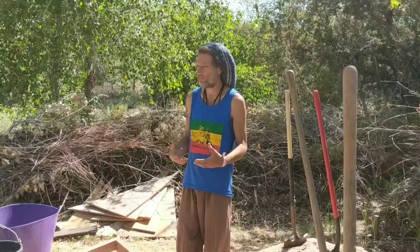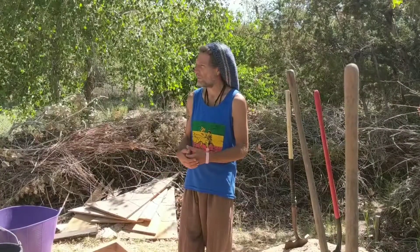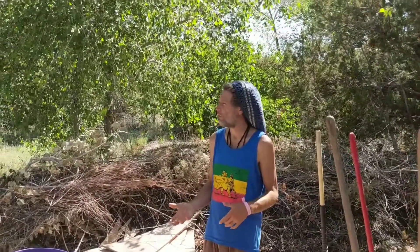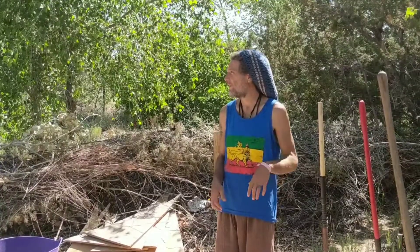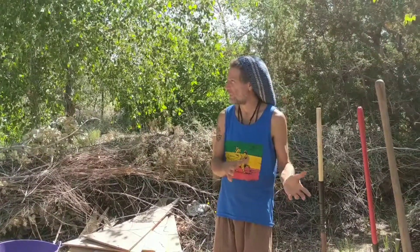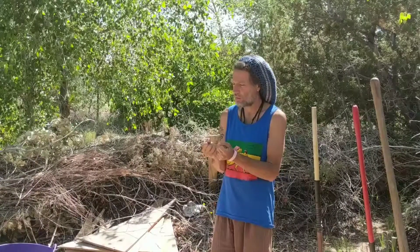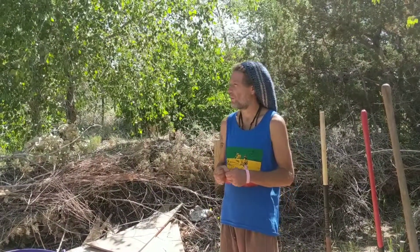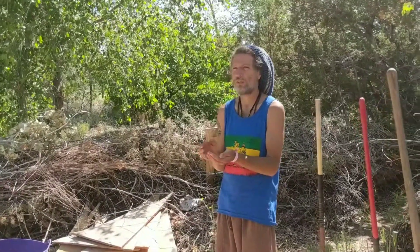I'd like to start off with a little bit of the educational aspects. You can make cob basically of any amalgamation of sand or clay — I've heard as little as 7% clay and as much as 70%. They call it Cob because it's the method from England where they would make these loaves, bread loaves, that they called Cob.